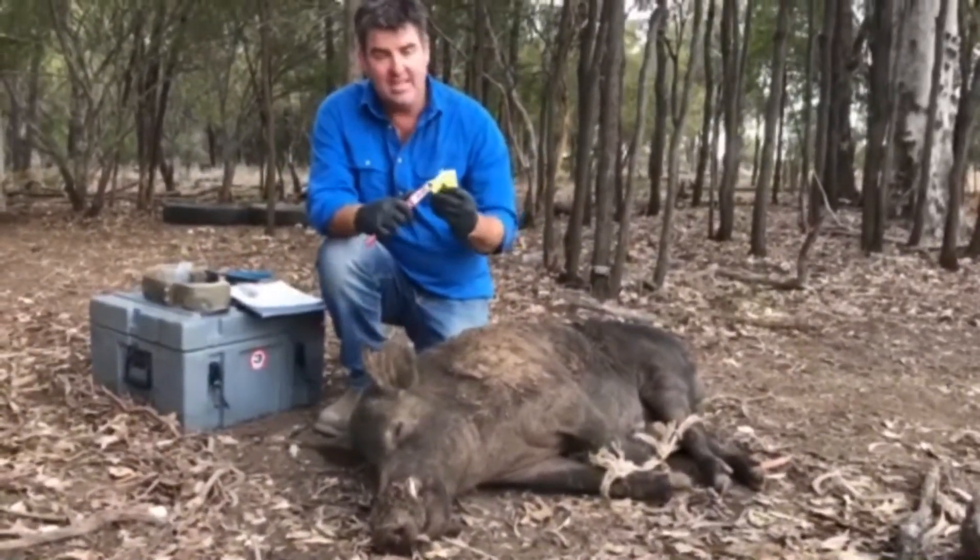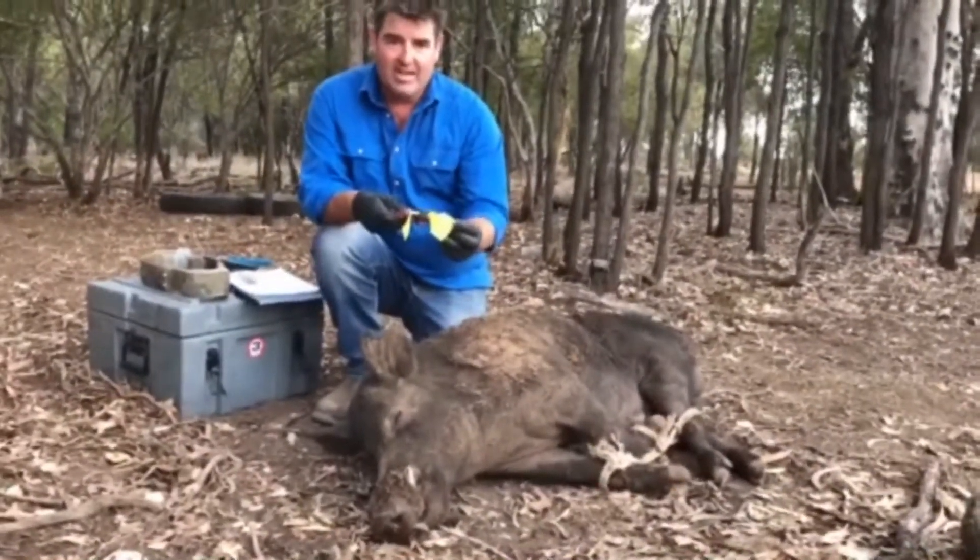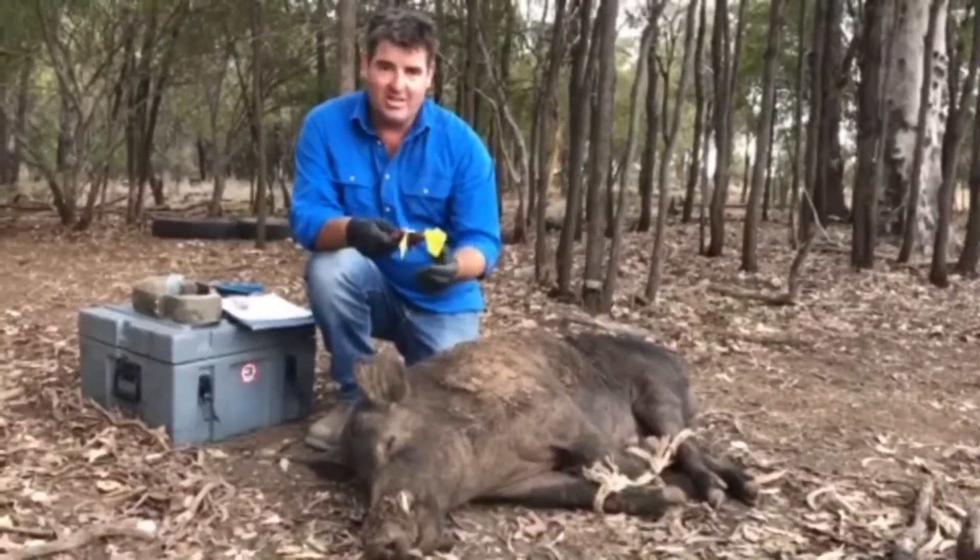Now the ear tag — he'll be ear tag 77. On the back of the ear tag is my phone number, in case anybody gets this pig. Hopefully they'll call me and I can get the collar back.